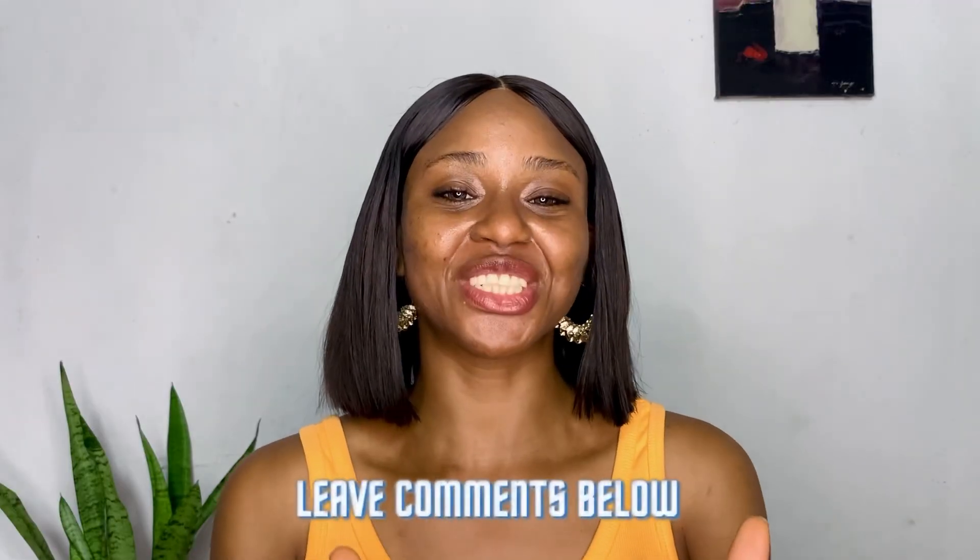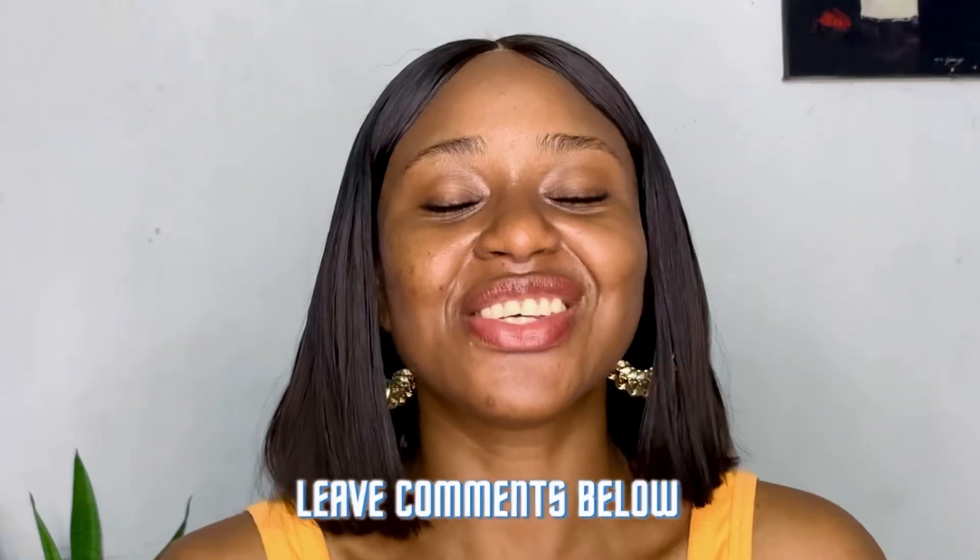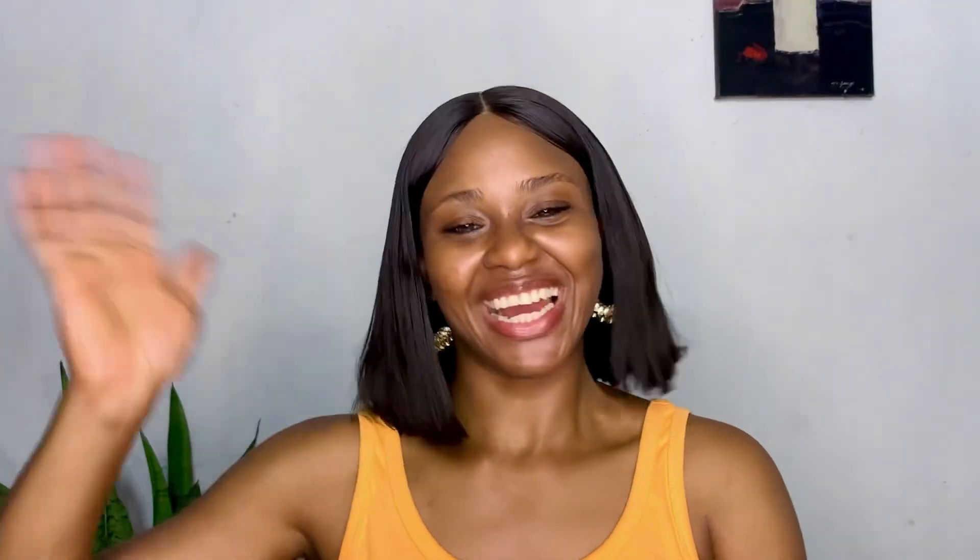There's nothing like having this knowledge as a beginner that makes you feel like a pro. Thanks so much for sticking around until this point — I'll see you in the next video!